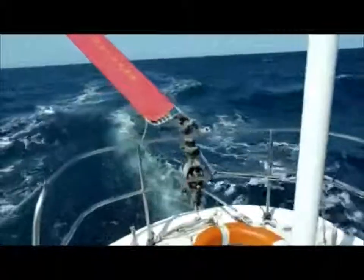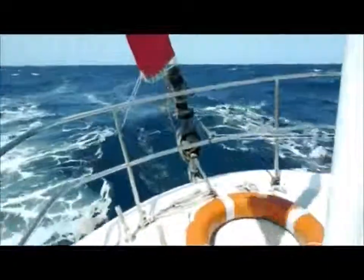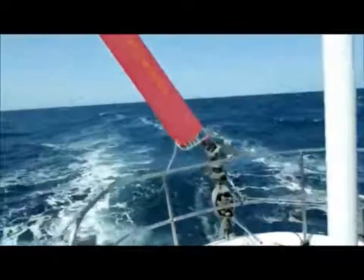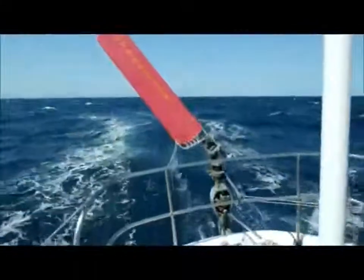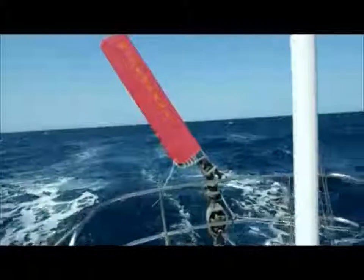This is a video of the Spencer 42 using a Hydra Vane. The boat is on course, the wind is just after the beam. The sails are set, the boat is well balanced, the main rudder has been locked off and the Hydra Vane engaged.